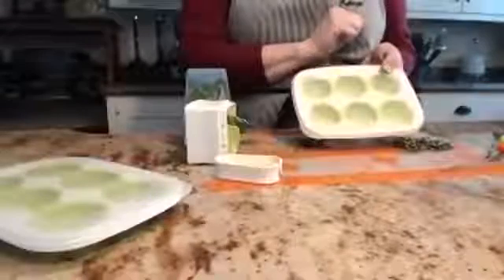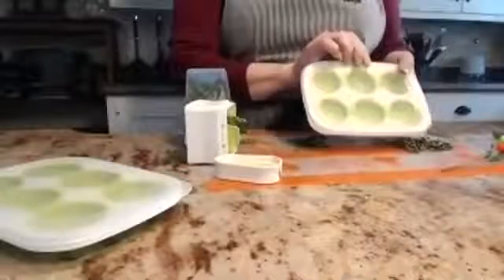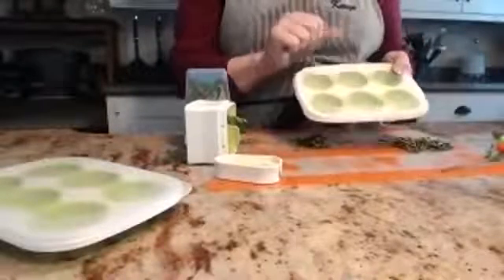You can write on here with a dry erase marker what exactly was in here. It's not just good for storing frozen herbs — people also use it for baby food.